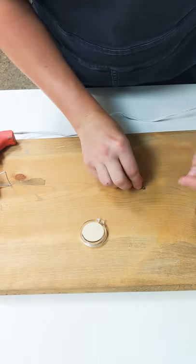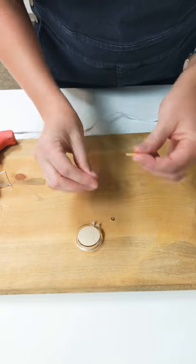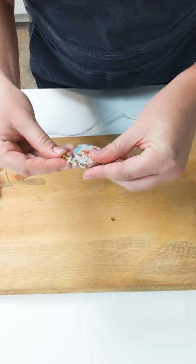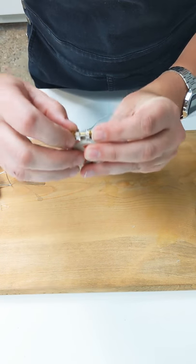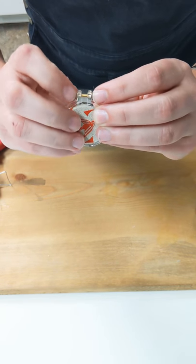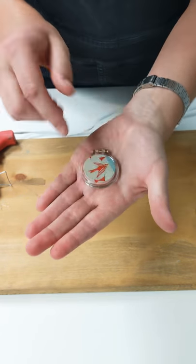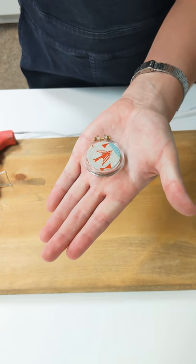The last step is to add on this little screw set. You do one of the nuts, put it through here, and then the second nut goes on here. This is a part where it can be helpful to have a pair of tweezers or small pliers to tighten that up farther. And then it's done — I think it's pretty cute. You can glue a pin back on it, or you can use this little space in the middle to hang it from a chain to make a necklace. You've got a super cool modern fabric pendant that you didn't even have to sew!